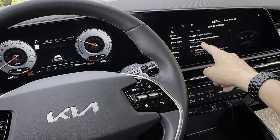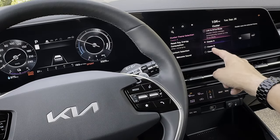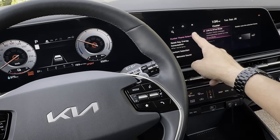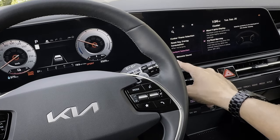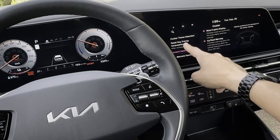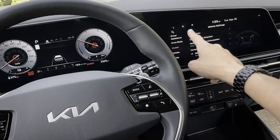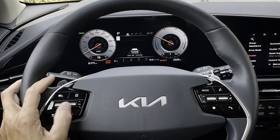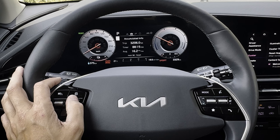Cluster theme selection lets you link it to your drive mode or permanently lock it to one mode. You can reset your average consumption, and if you had a head-up display it would also show up as an available option. Moving across to different pages, you have driving info after recharge, accumulated info, idling info, and current speed.